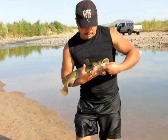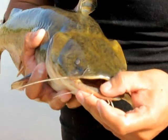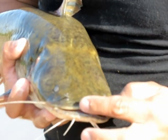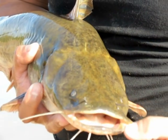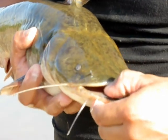Another thing that a flathead has, if you can see, is this underbite — his bottom jaw sticks out over the top jaw. And that allows a handle for you to hold on to.